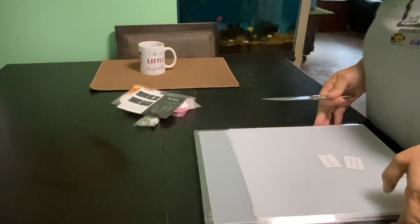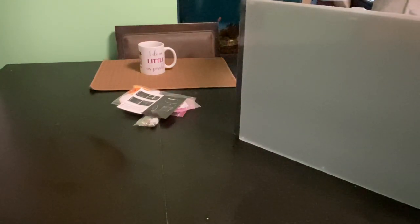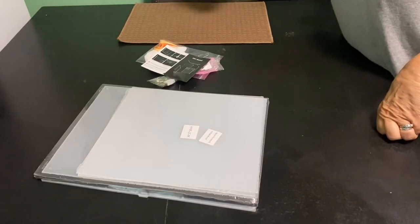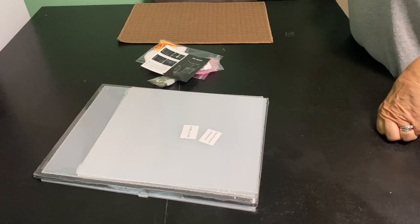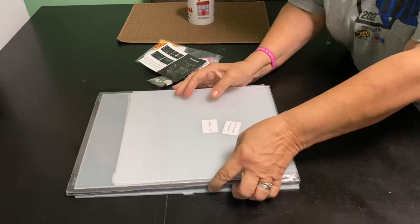I want to be careful not to scratch anything, so I'm going to go lengthwise. I'm going to pull off all the protective film and stuff and put it together.